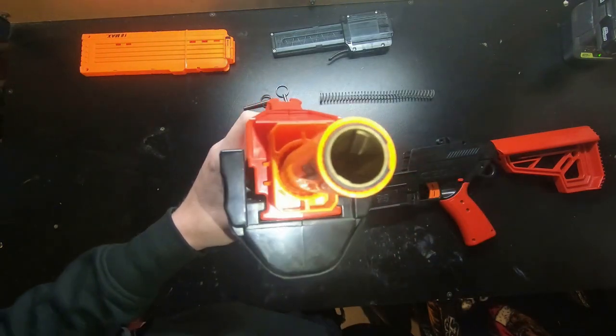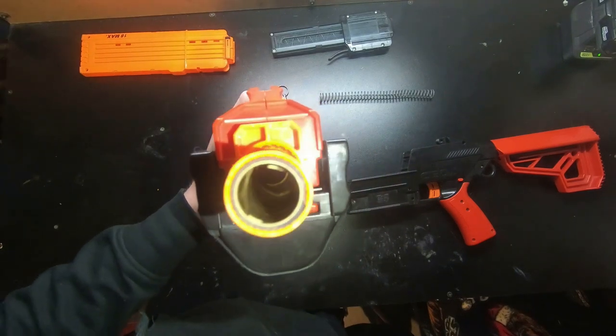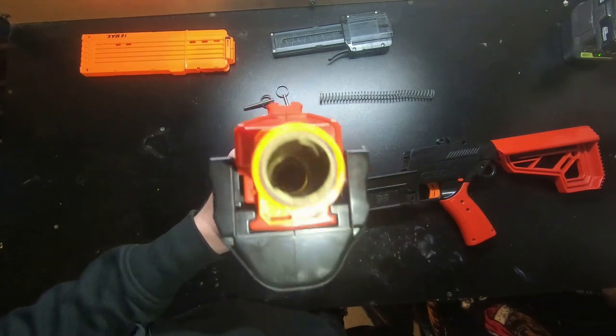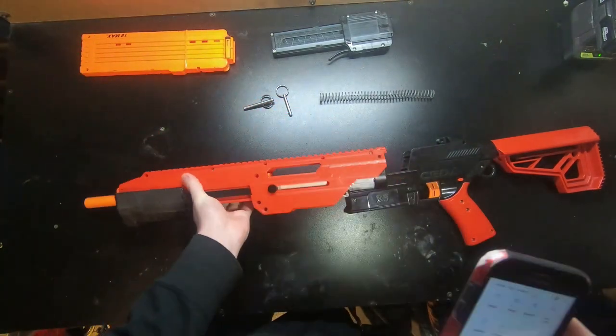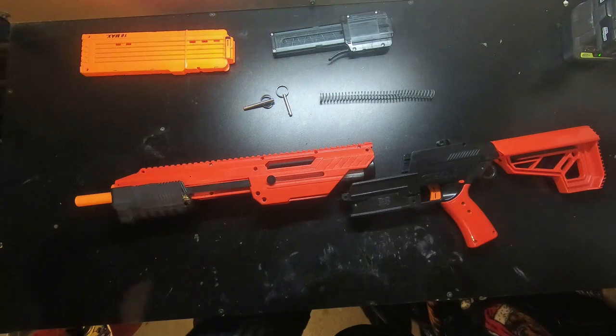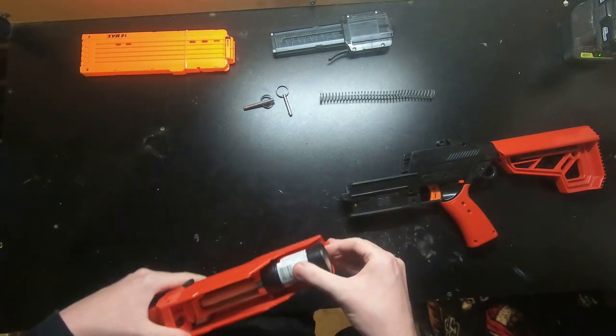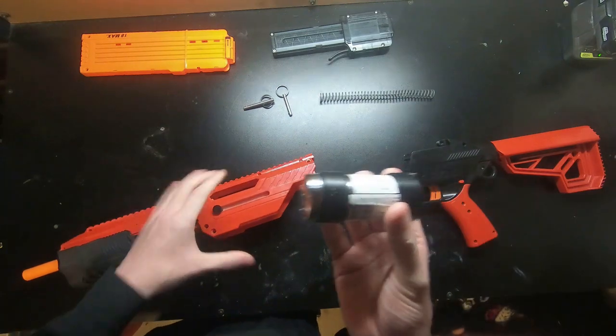The barrel is a brass barrel — let me show you — I have a Merlin at the end, a brass Merlin barrel. It's kind of long and could probably be improved upon, but I'm getting pretty straight shots out of it so I'm fairly proud of it. Shout out to Chris for the design of the Merlin.